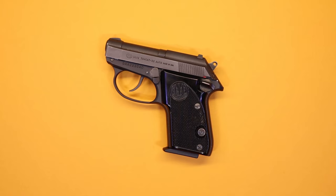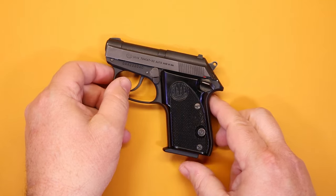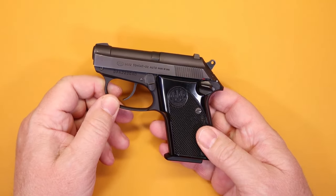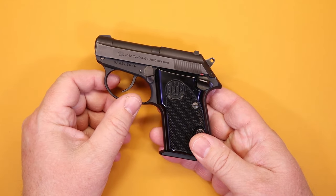Hello again everybody and welcome back to the channel, thank you so much for joining us today. We've got that old pistol video for you here — we've been trying to cover more of these smaller guns, pocket guns if you will. Today we're going to talk about a firearm that was actually my very first pocket pistol, which is the Beretta 3032 Tomcat, chambered in 32 ACP.